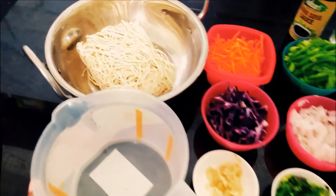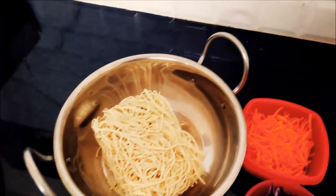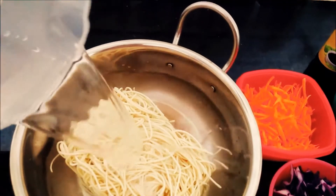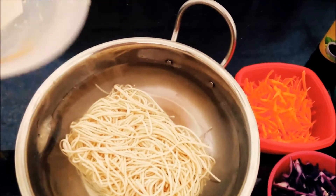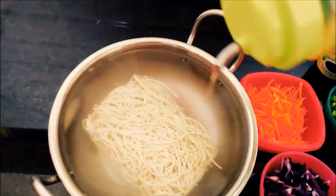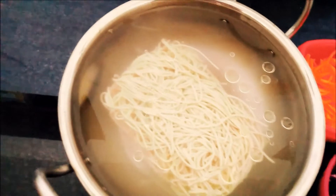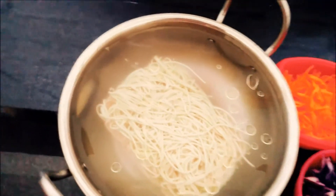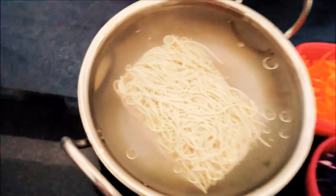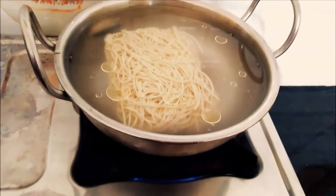Now I am using the noodles. I am using 200g of noodles. I will add 3 cups of noodles. Add 1 tsp, 2 tsp of seasoning to the noodles.